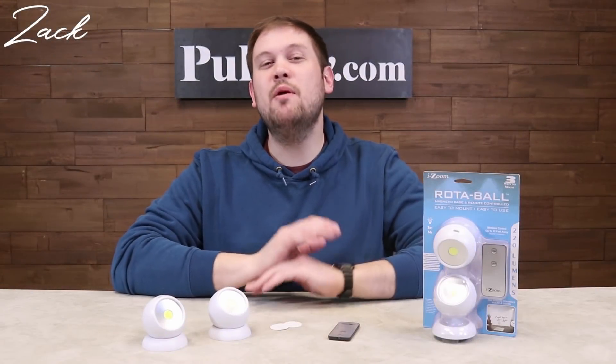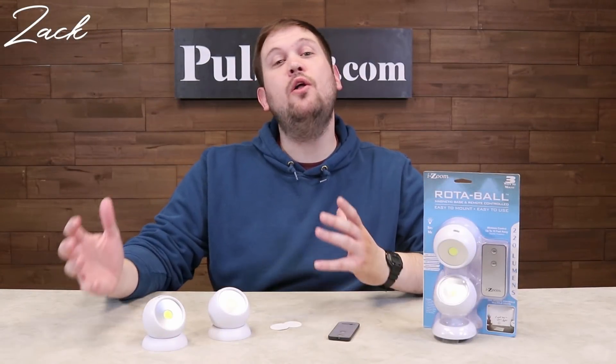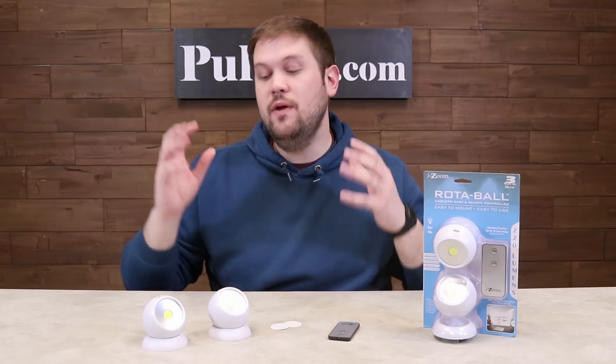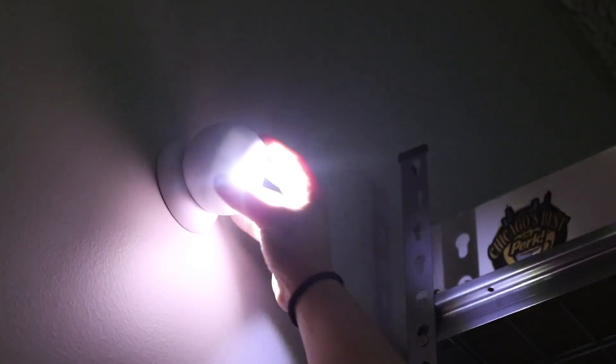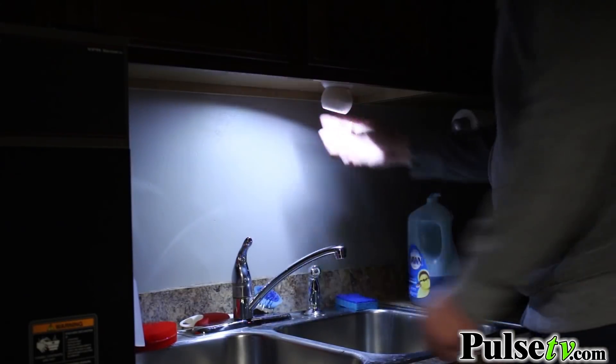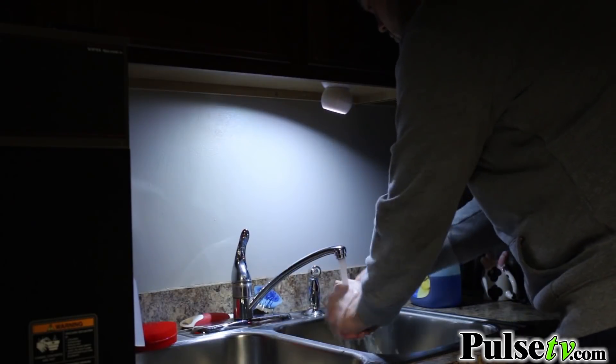Hi, it's Zach here to bring you today's deal on one of my favorite lighting options. It's called the Rotoball 2-Pack. What this is, is a lighting solution that you can mount just about anywhere just to have an extra light source — in a darkened hallway, in a closet, underneath cabinets, just about anywhere you want to put these.